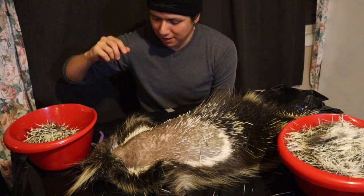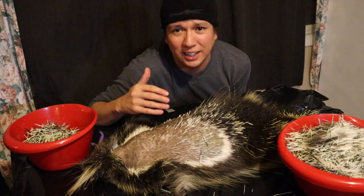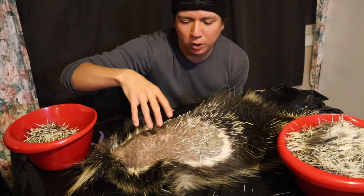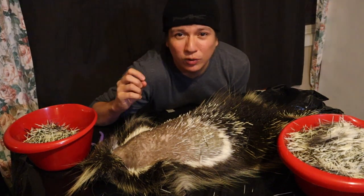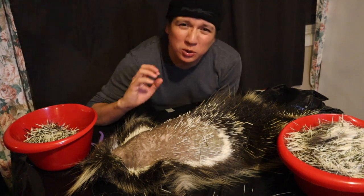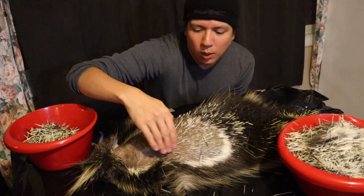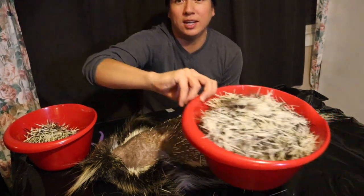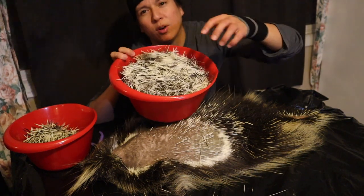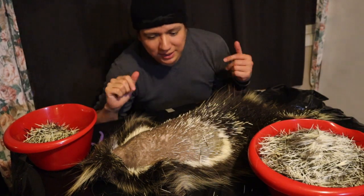There was a section where the camera stopped recording, which was unfortunate, but the time lapse captured what it could. Getting closer to the sides of the porcupine, the quills get really tiny and thin — those aren't usable, especially for birch bark quill work, as they just break. I normally won't go into that area. The quills I have collected are all here in this bucket — about four to five ounces of quills in all different sizes.